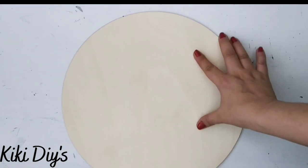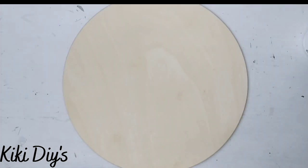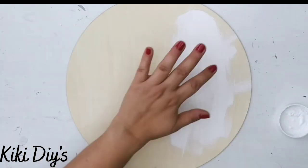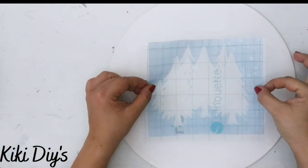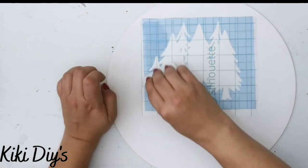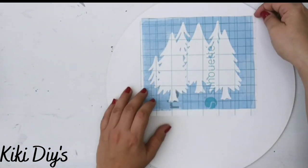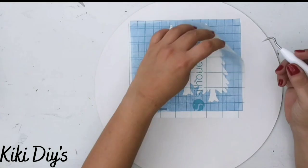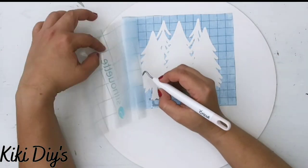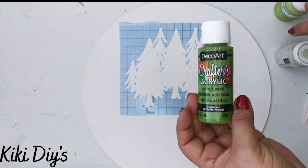DIY number three: we're making a beautiful wood round sign. I'm using a wood round from Amazon and white Waverly chalk paint. I cover the wood round completely with a thin good coat of chalk paint. Then I take a stencil I made on my Cricut and stick it on to make beautiful trees. This is a design that's been around a long time, but I cut it in pieces to make it my own.